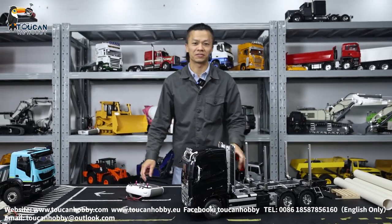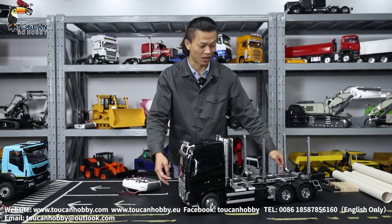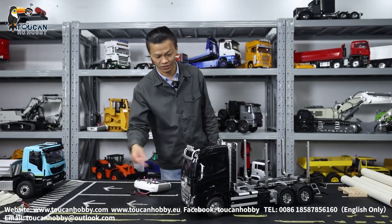Hello, good day all my friends. I'm Oliver from Token Hobby. We just assembled this timber truck from Tamiya. It was a kit version, and now we've put in sound and light, so it's ready to run. Let's test the functions.